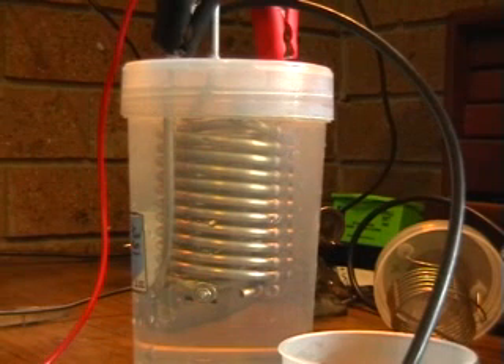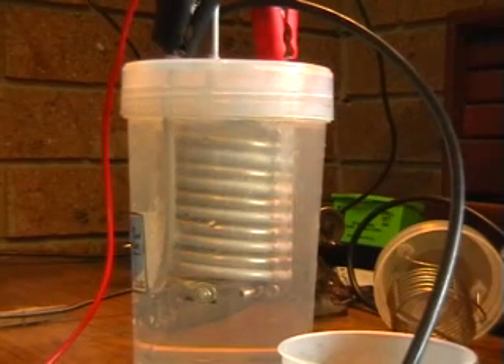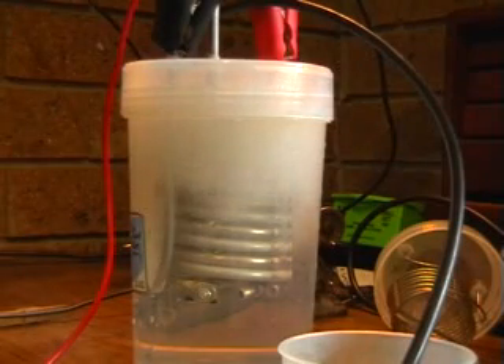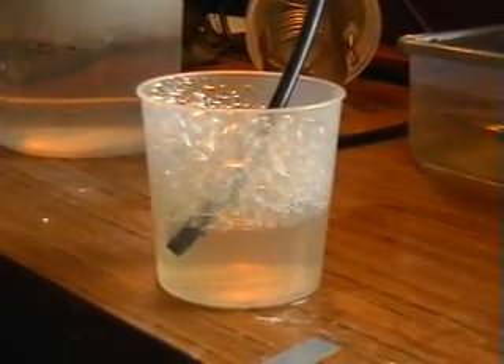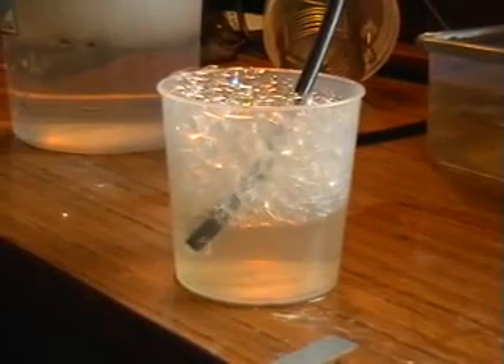So it tends to flatten one of my small test batteries really, really fast. And once the heat starts to build up just a little bit, the bubbler starts to miss a beat.